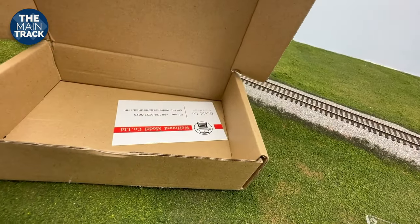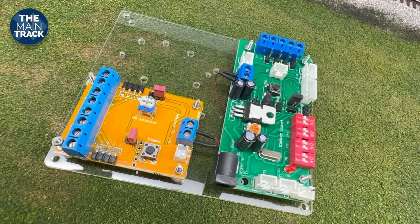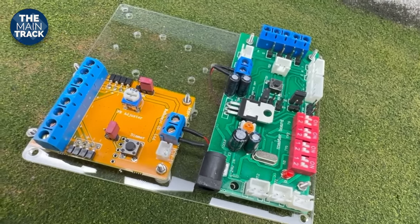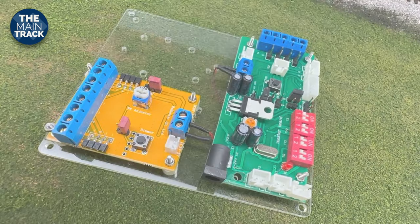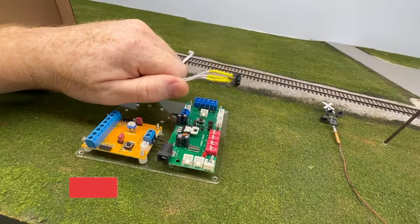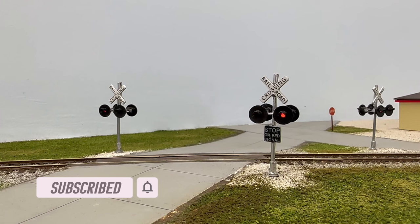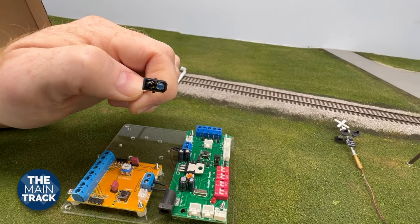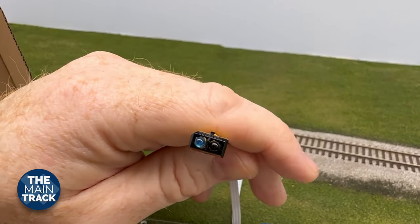All we have in there is the business card from David of We Honest — you'll notice a lack of instructions. This looks pretty complex, but we're going to dig right in and see exactly how to wire the signals to this and wire these into the layout. I wanted to thank Jim Orlando, one of our subscribers, for sending me a diagram and photos of how he wired his signals. In addition to the circuit board, you're also going to find the sensors. Those sensor heads are kind of large, so we're going to have to do something to hide those.